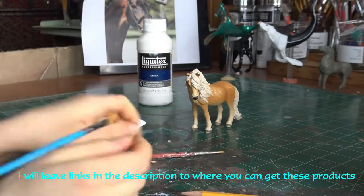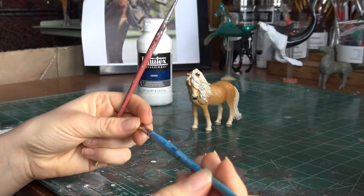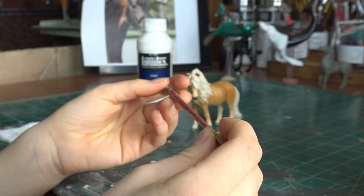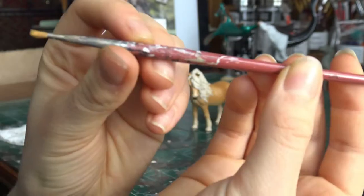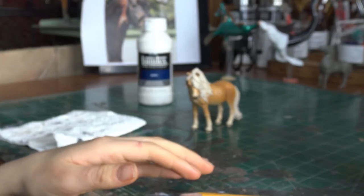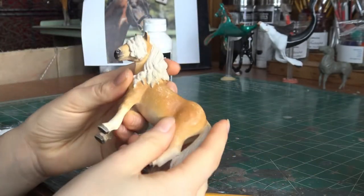And then you're going to need two paint brushes. I'm using the Princeton Angle Shader ¼ inch brush and the Robert Simmons size 0 round brush. You don't really need two brushes, but I find that the littler brush helps get into the cracks and nooks and crannies of the mane.